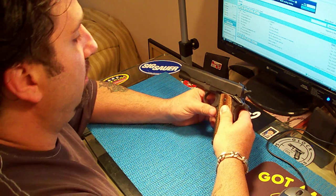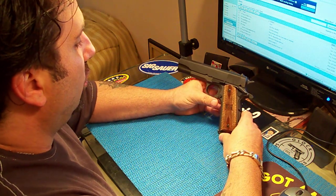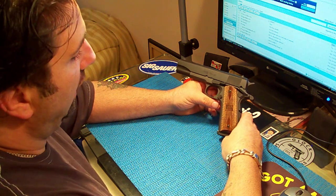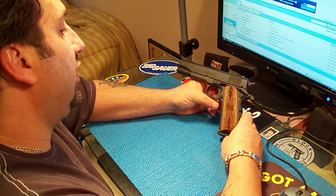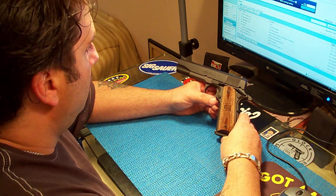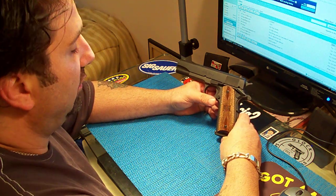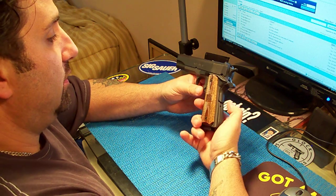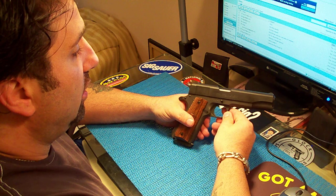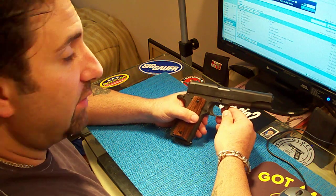A1, the original 1911. World War I sidearm, World War II sidearm. What can I say? The design lasts to this day. 1911 — number one handgun according to American Rifleman.